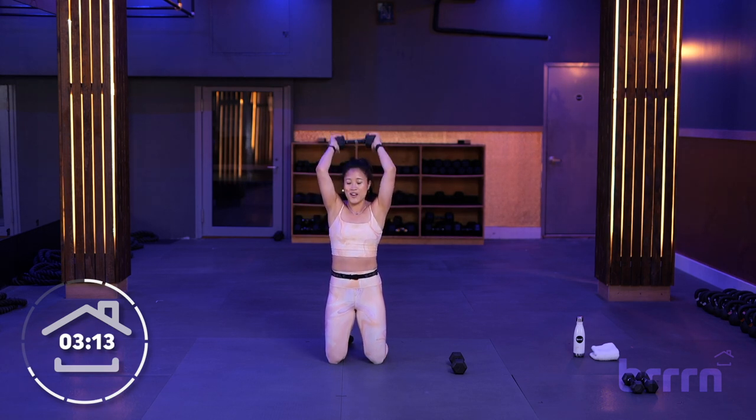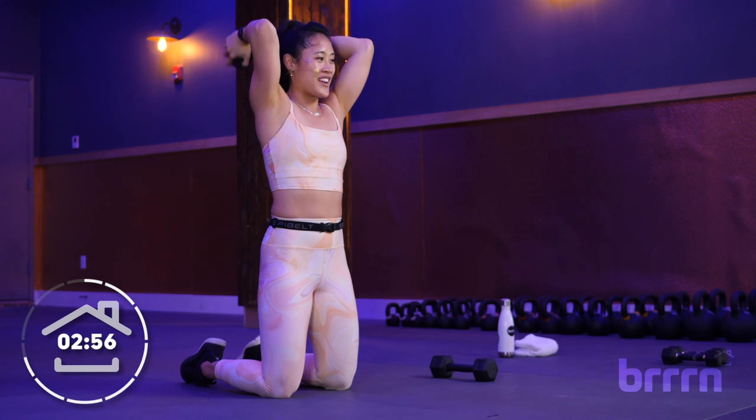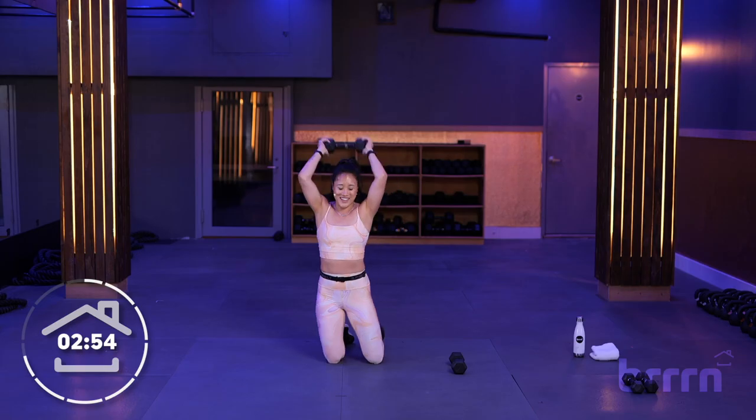Extend in 3, 2, 1. Let's go. Squeeze and lower. Working those triceps. We don't want those flabby arms, right? My great aunt, she's always like, 'Sean, I don't want those flabby arms.' And I'm like, you're not going to have flabby arms — you're fine, let's just do these. And squeeze and lower. Nice job. Breathe. 3, 2, 1. Excellent.